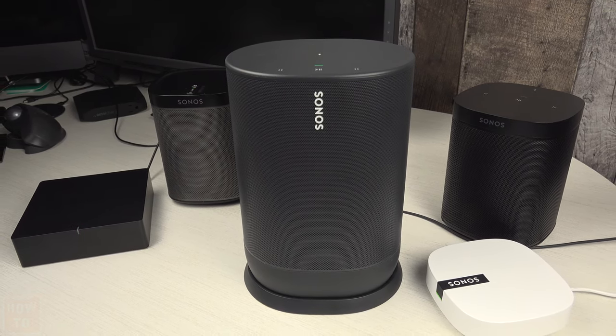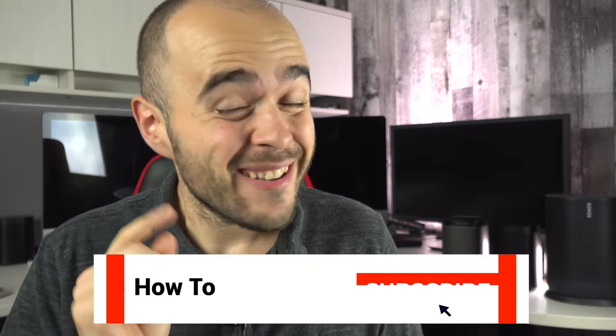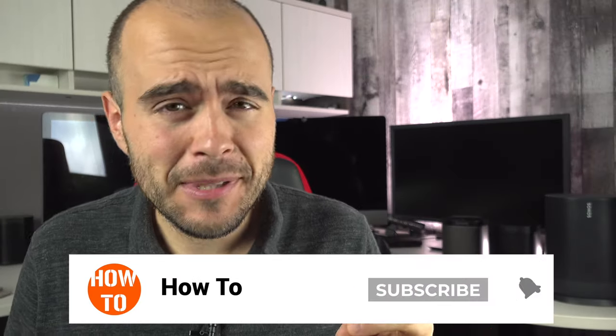The Sonos device is ready to be reconfigured as soon as the light is blinking green.